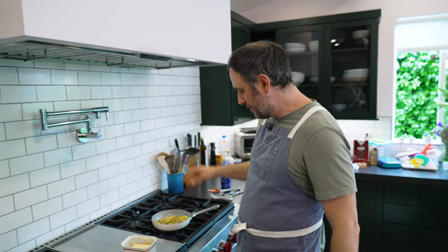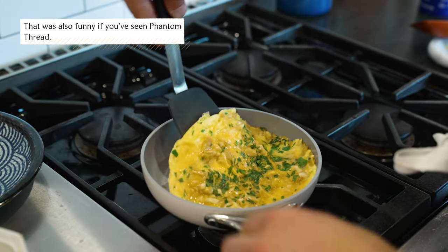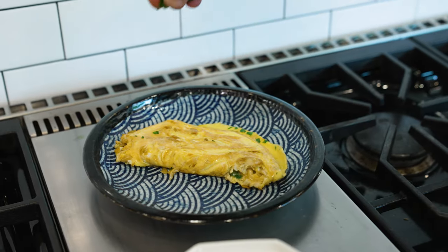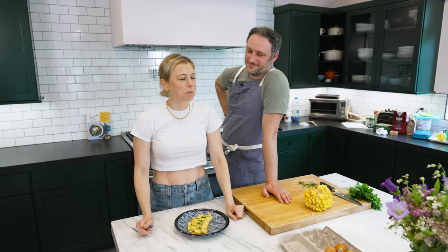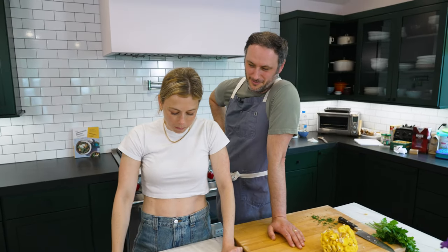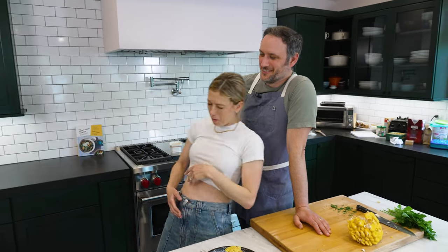Eggs respond better when they get salted at the very end, so once it's kind of mostly cooked is when I'm going to salt these eggs. So good. It's a delicious mushroom omelet.